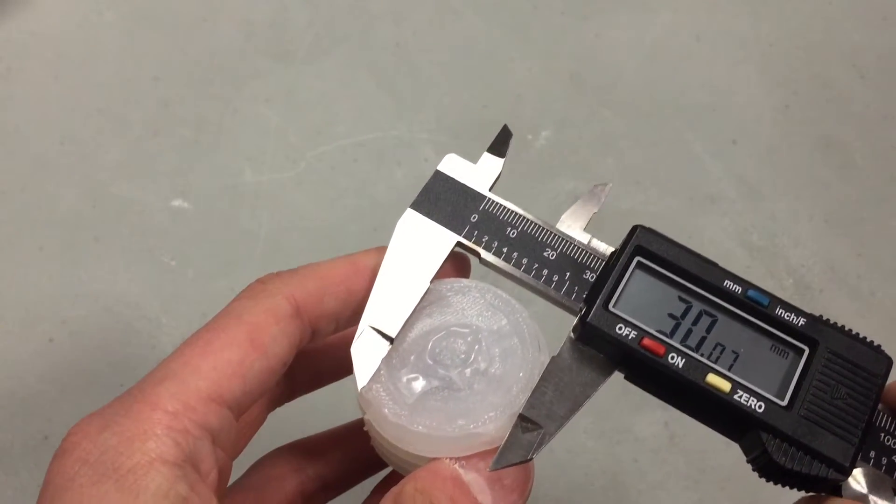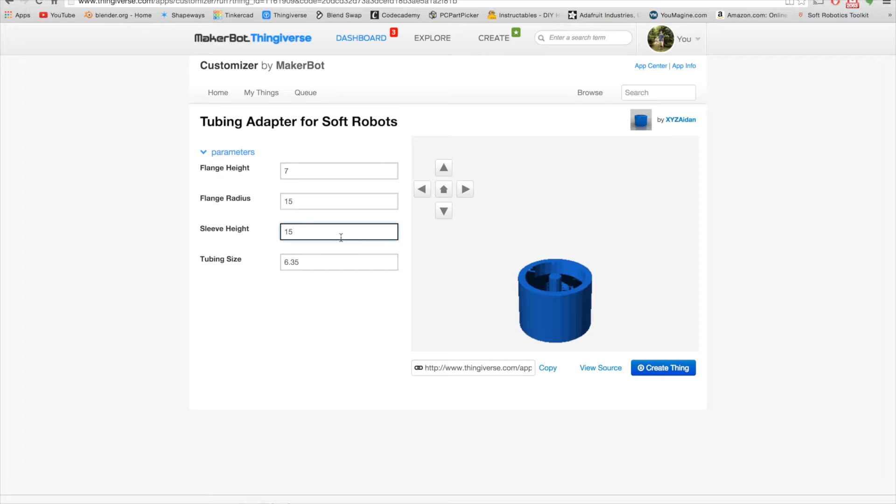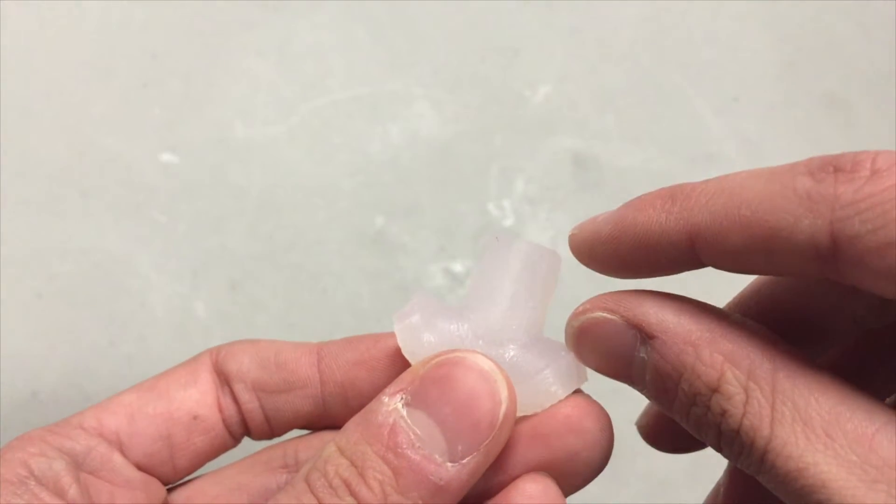This value should correspond with the part of the soft robot you're connecting it to. For example, if I'm attaching it to a soft robot with a bottom diameter of 30 millimeters, then I should make the value 15 millimeters. The sleeve height parameter affects the length of the sleeve — I recommend keeping this value around 10 millimeters.